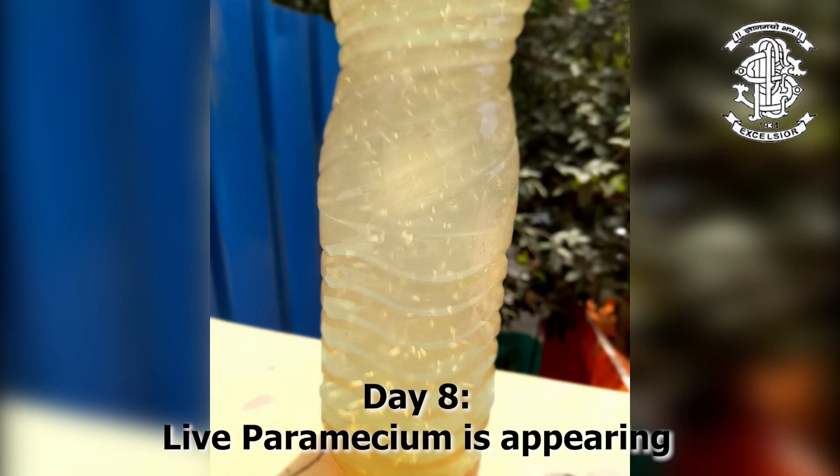On the 8th day, I did get traces of these tiny structures, but it only lasted for 30 minutes. The growth depends upon the temperature and the amount of care taken during the experiment. So this was my sample. Hope it helped you. Thank you for watching.